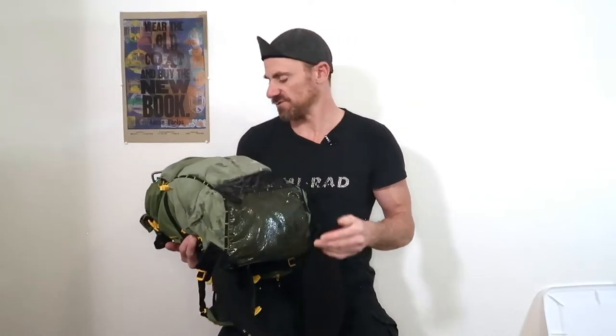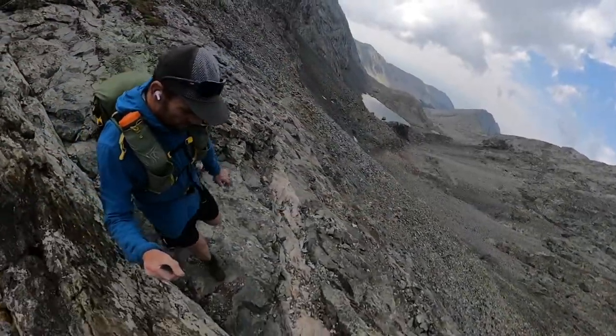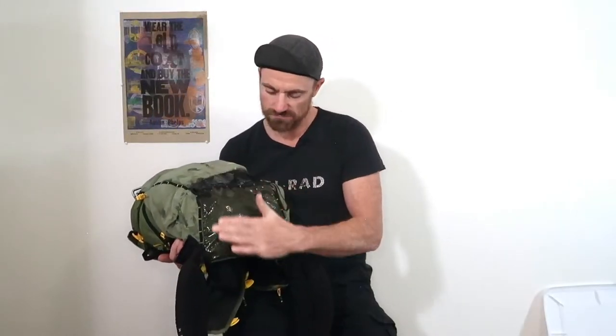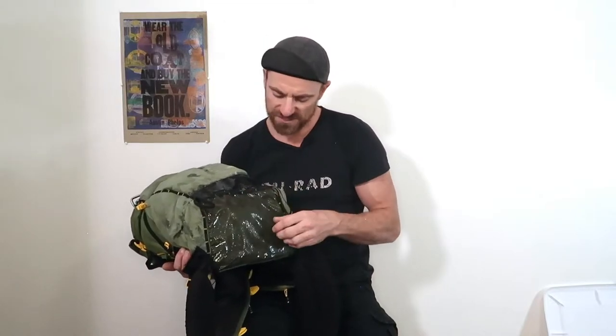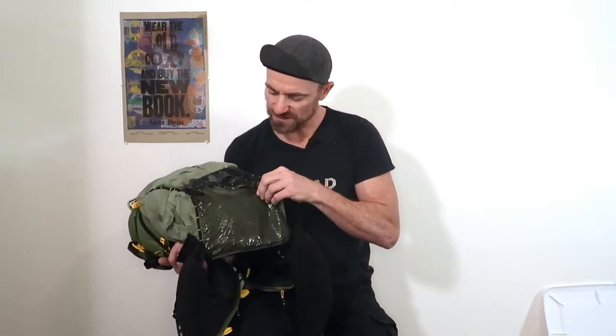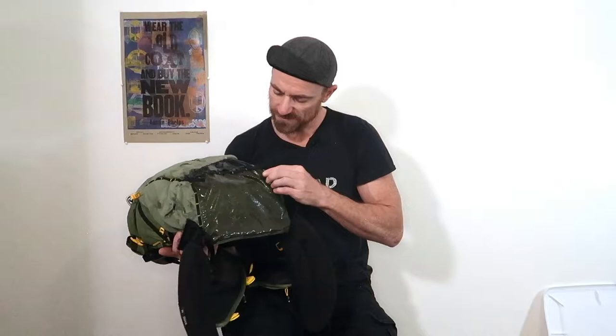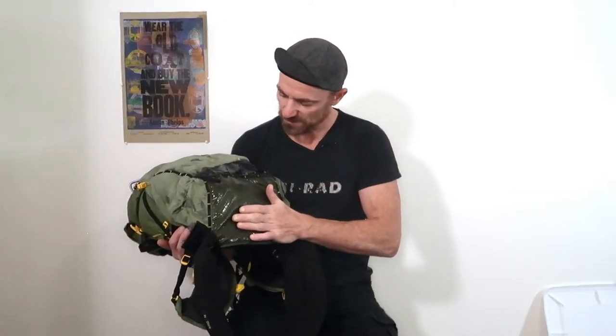Now let's look at the bottom. Just like the pocket, the bottom of this pack gets abused quite a bit, especially if you're on rocky terrain. What I did was cover it with another layer of seam grip just to stop some of the little abrasions and what looks like the start of tears from actually developing into a big tear. I'm pretty confident this is going to last for another season or two.